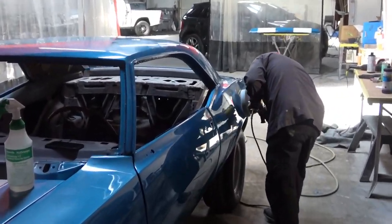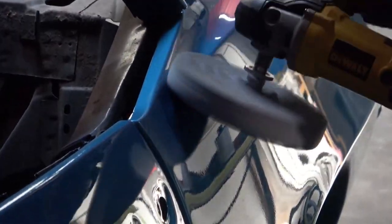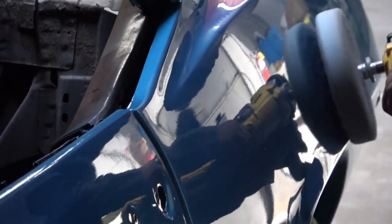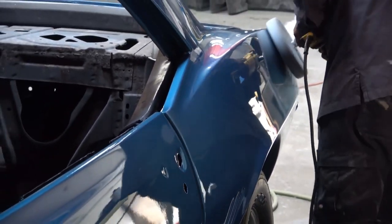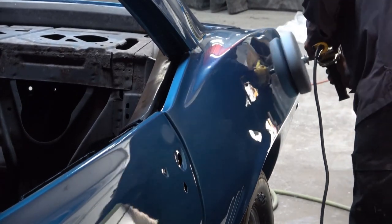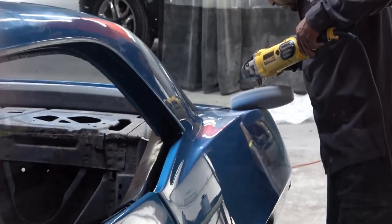I'm focusing in here on that rear quarter panel, of which he's already gone through a number of the processes. At any given time I thought the car looked great the way it was, but then he just kept working on it and it kept getting better and better. I'm extremely happy with the result.